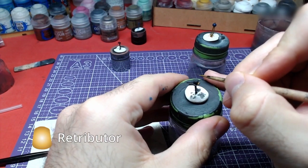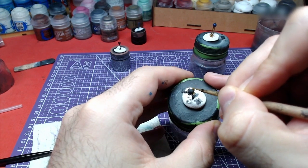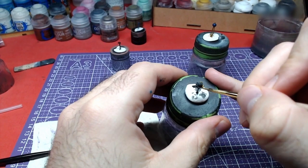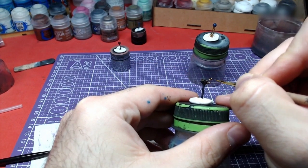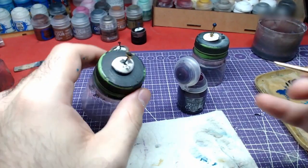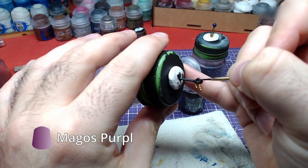Using Retributor Armor, we will paint the inside of the upper part, as well as the spheres that protrude from the hairpin. Finally, we will use Magos Purple for the globe at the top.